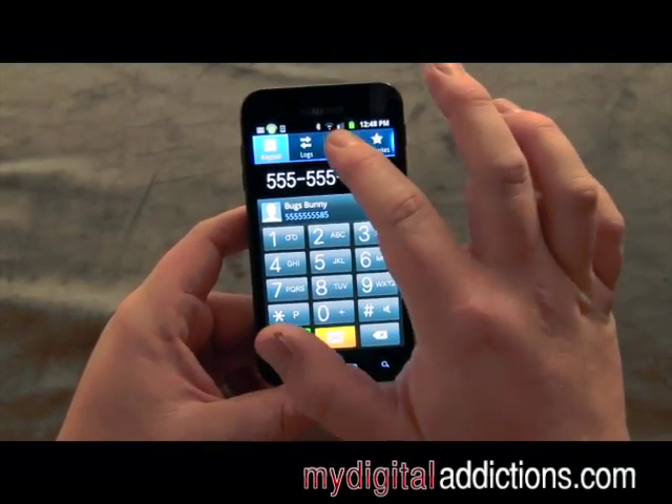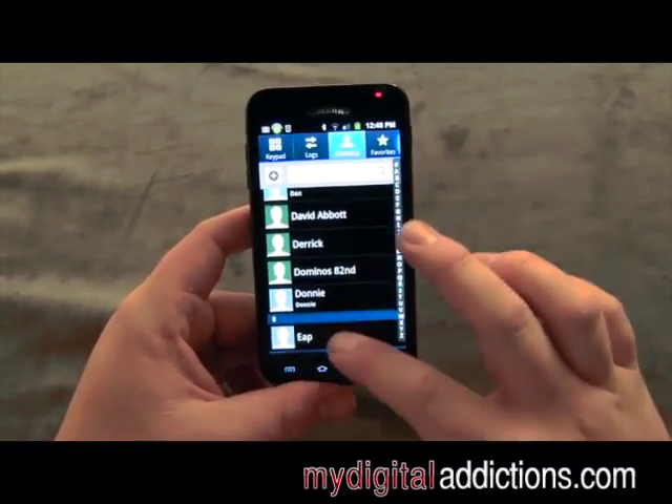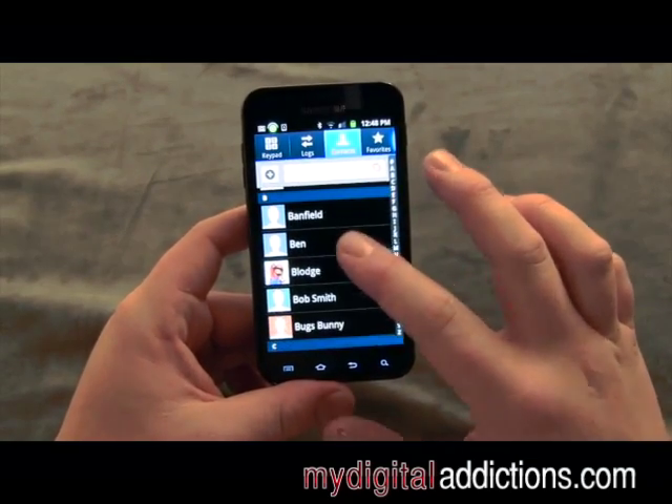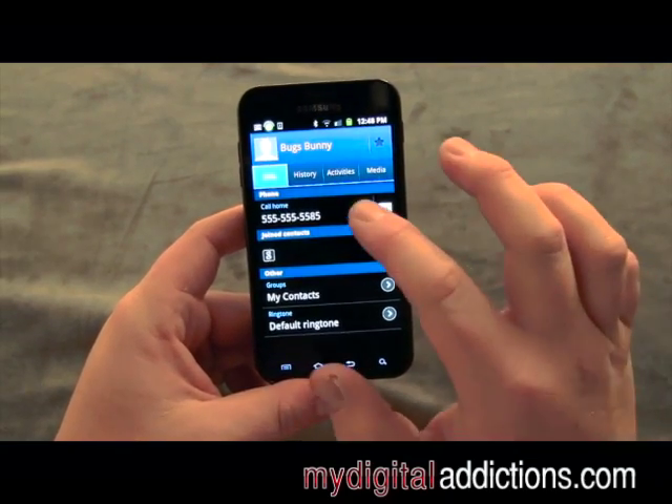So anytime I want to call him, I can go to contacts, scroll down to B for Bugs Bunny, and then I can just hit the call button.